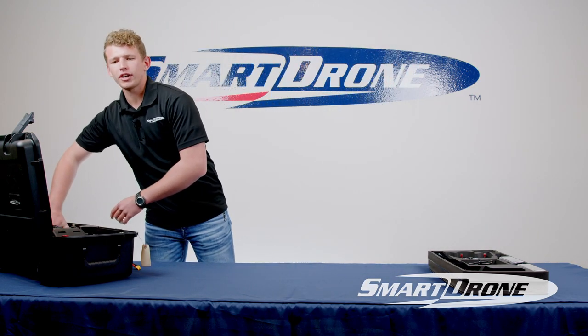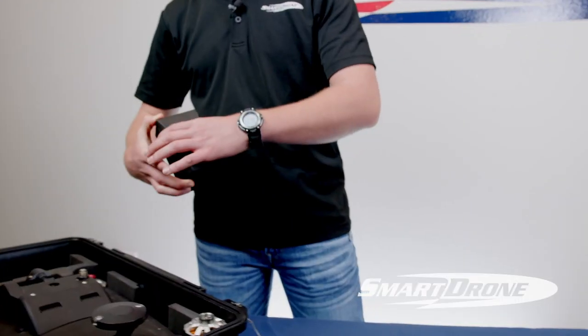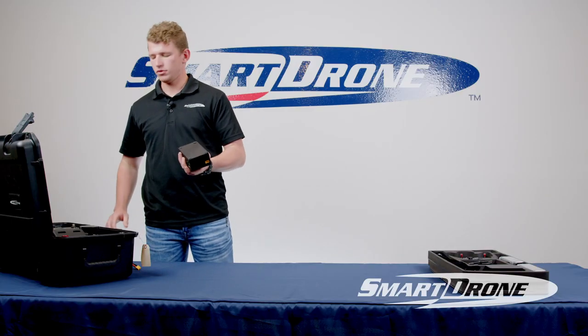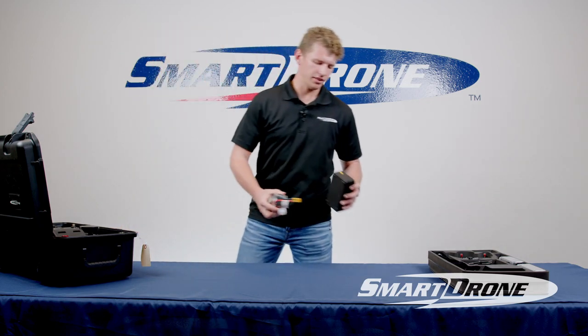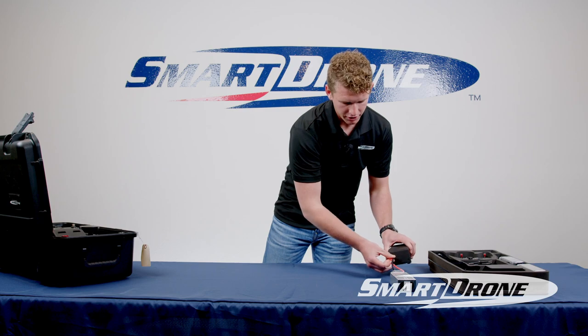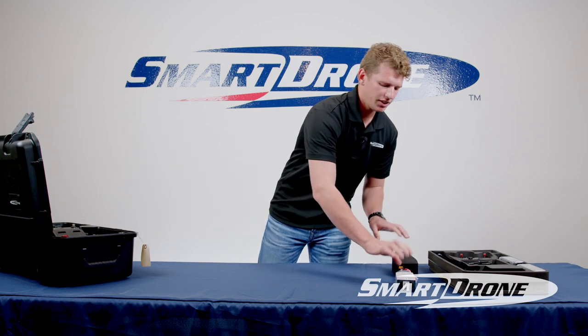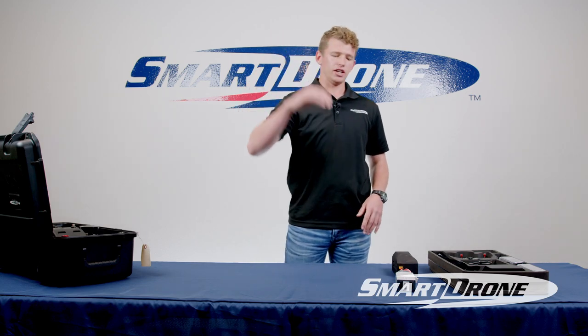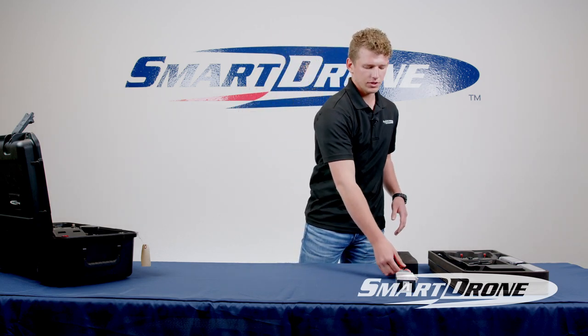Next thing we're going to do is pull out our ground station. The ground station is what connects our mobile device to the drone. We can take that, take one of the flight batteries, and just plug it right into the yellow connector on the back. We'll go ahead and set that on top of a car or vehicle — something nice and high up to get good connection to the drone.